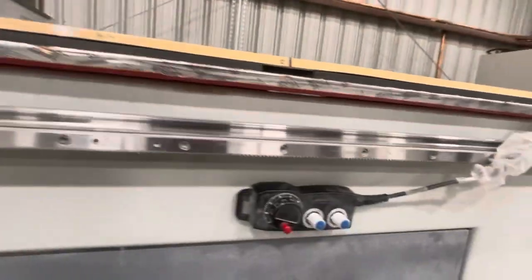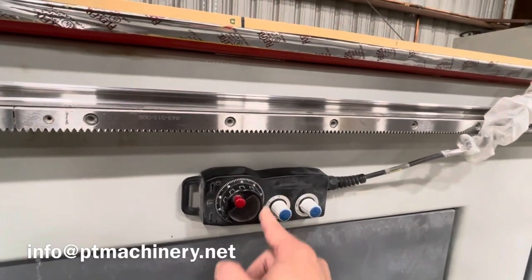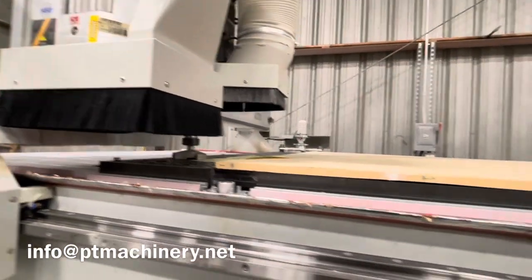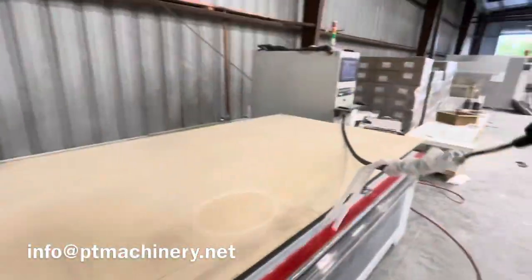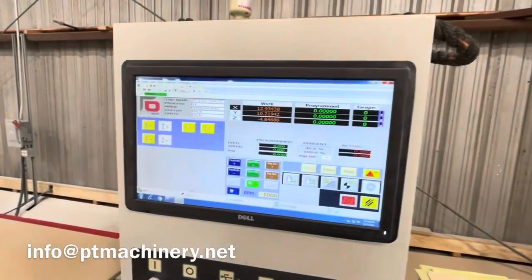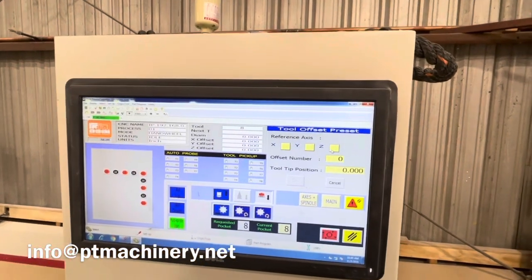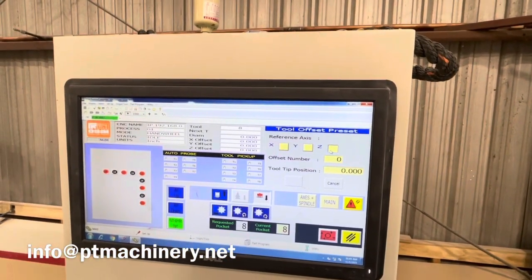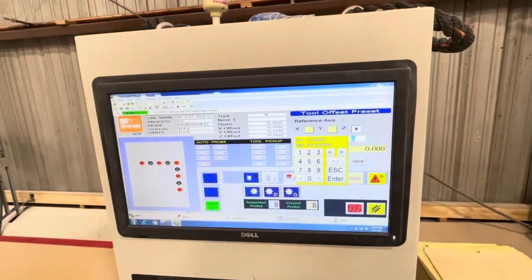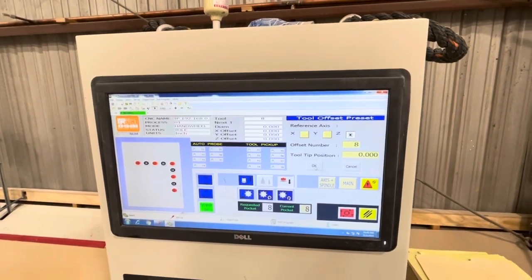At that point, I'm going to come over here and simply turn this to the off position. That way, if I bump this, it has no effect and it won't drive that up or down into the table. Now I can come over here and go back to our screen. We're going to click on Tools, and we're going to click on Z. Offset number is 8 for tool 8. The position is 0 because we're on the phenolic, and we're going to click OK.